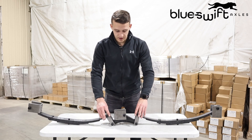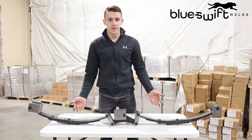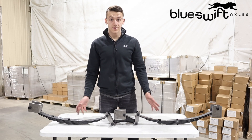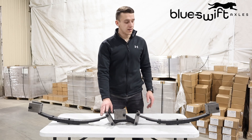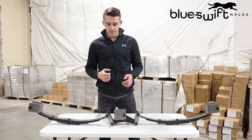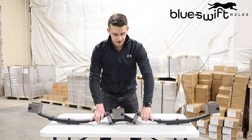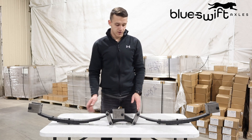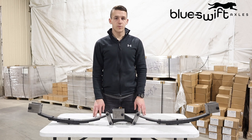Once you have both shackles fixed to the springs and they're both facing up, that completes the assembly and mounting of the 3500 pound suspension kit to your trailer. One last thing to remember: when tightening these bolts and nuts on this suspension kit, always make sure to fasten them down and then back them off so that all of these moving points can still pivot in your suspension. If you leave them tight they won't be able to pivot, and you'll be wearing out parts a lot faster. So make sure to back them off, while still getting that 65 foot pounds of torque that they need.